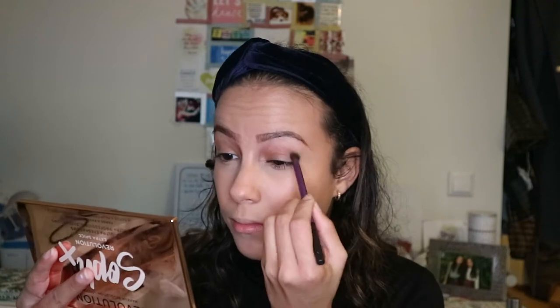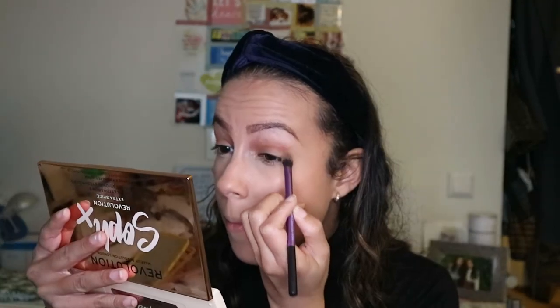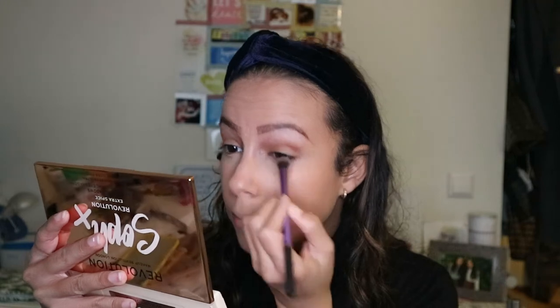Let's start with the eyes. I'm going to use Soap Revolution Extra Spice. My first one broke as you can see here, but I bought a new one and I'm really happy about that. I start off with putting cookie dough in the crease of my eyes with a base shadow brush, then I blend it all out. Then I use Chocolate Orange on the outer corner of my eyes, blending it in with the cookie dough making circular motions.